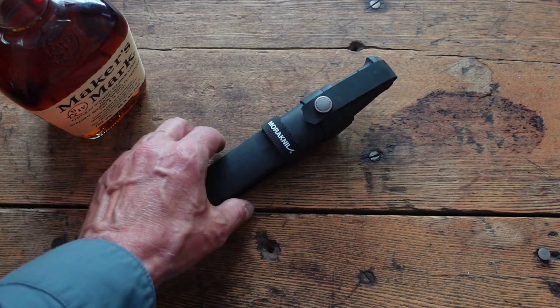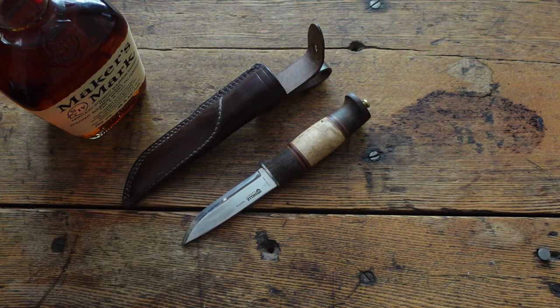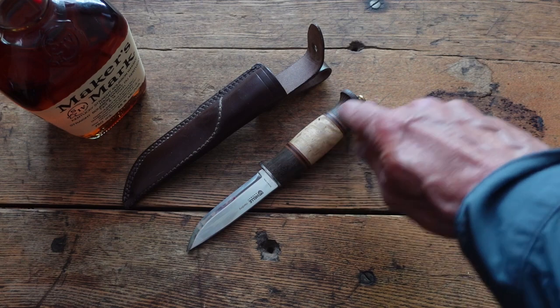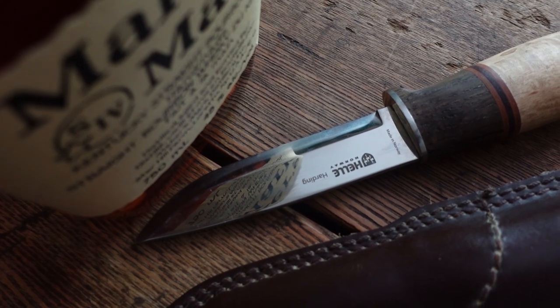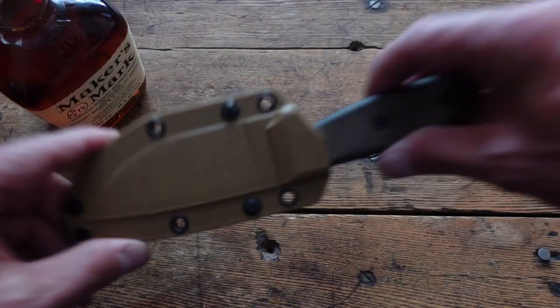Another one on my list is this beauty right here — this is a Helle Harding. Scandi grind knives you can really get sharp easily compared to a convex grind. This thing is deadly sharp. It's a rat-tail tang, not really a bushcraft knife — you can use anything for bushcraft, but with a rat-tail tang it can bend. It's a beauty and I don't know if I want to beat on it. I'm thinking I need another Helle knife, but I don't need any knives.